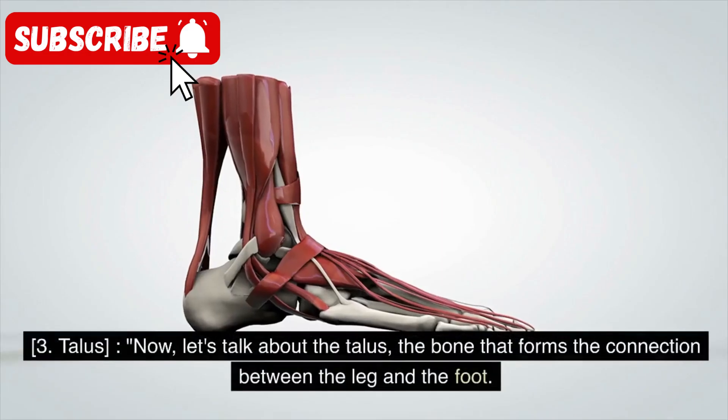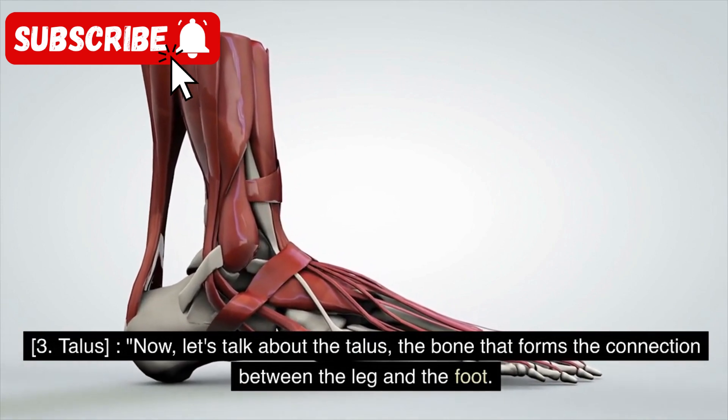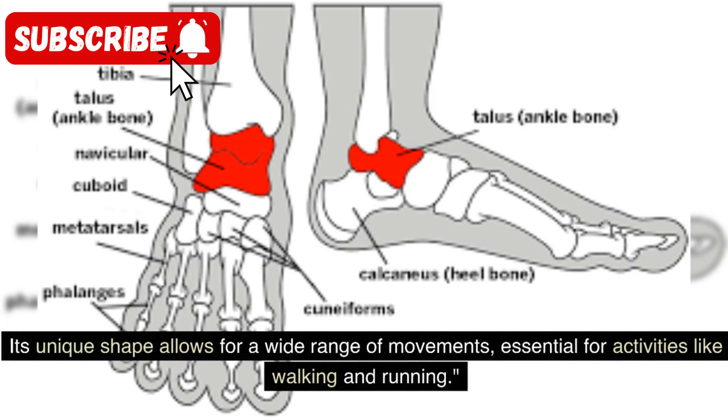Now, let's talk about the talus — the bone that forms the connection between the leg and the foot. The talus articulates with both the tibia and fibula, forming the ankle joint. Its unique shape allows for a wide range of movements, essential for activities like walking and running.